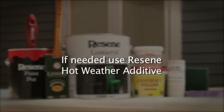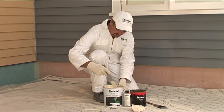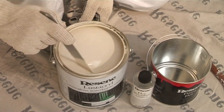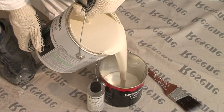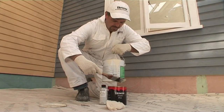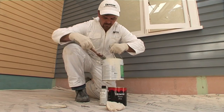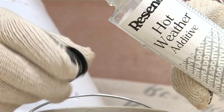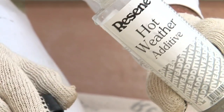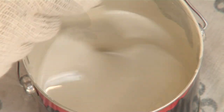If hot and dry, add hot weather additive. After removing the lid from the paint, stir thoroughly with a flat-bladed stirrer. Carefully decant one half to three quarters of a litre of the paint into a paint pot. Wipe excess paint and replace the lid on the paint can. Add hot weather additive to the decanted paint — we're using three caps full. We recommend its addition on all but the coldest days. Stir thoroughly.